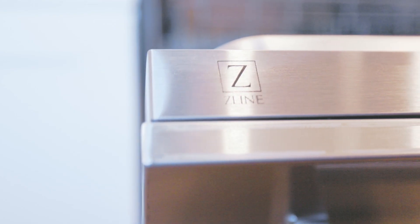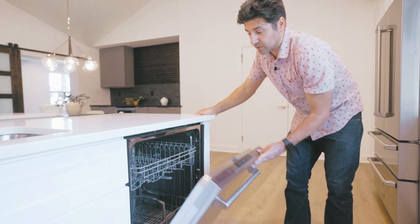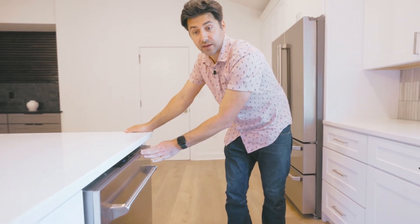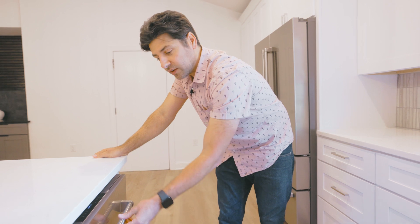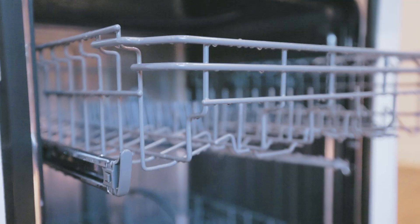Next is Z-Line's European style dishwasher. This is a low profile that has controls on the top that hide away but still give you access. I love the fact that all the hardware matches the other appliances, and of course you have your stainless steel interior.